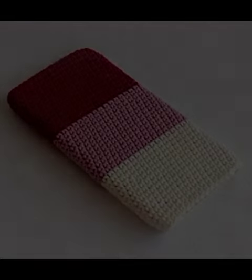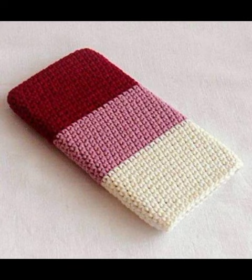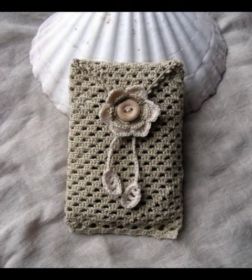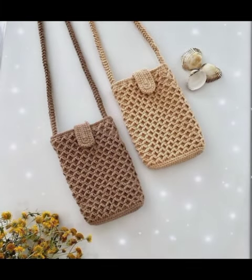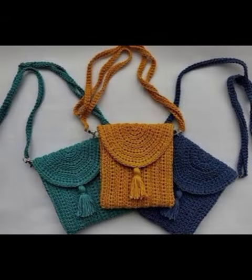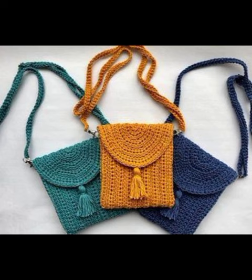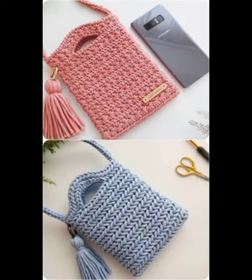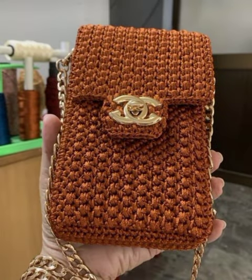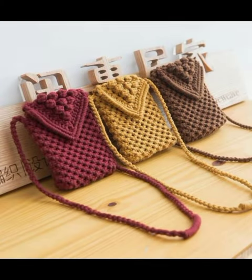It is very easy to make, so you can see the design and make it yourself. See you in the next video — bye bye!